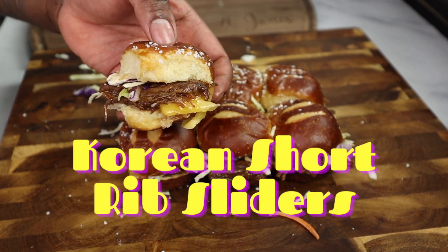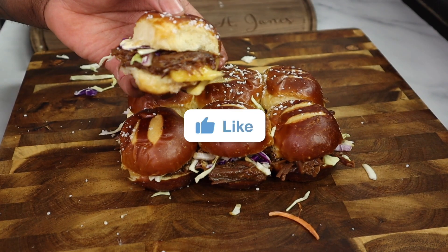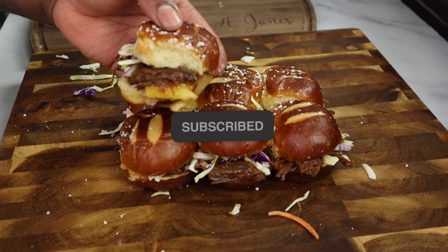Today in the Ito Tuan kitchen, we have Korean short ribs sliders — a perfect appetizer. This thing is going to be amazing. Make sure you like this video and subscribe to this channel.